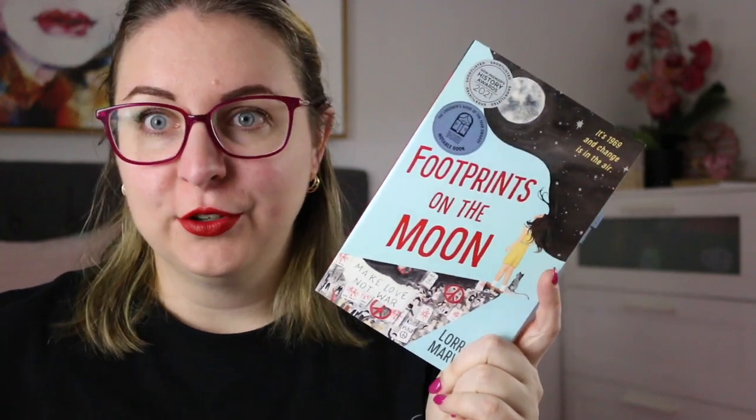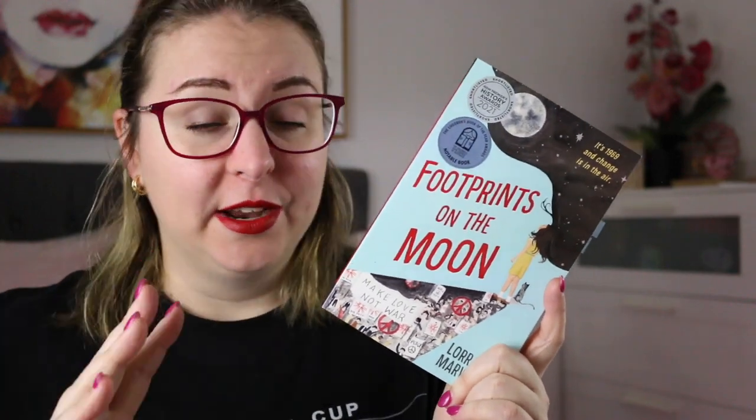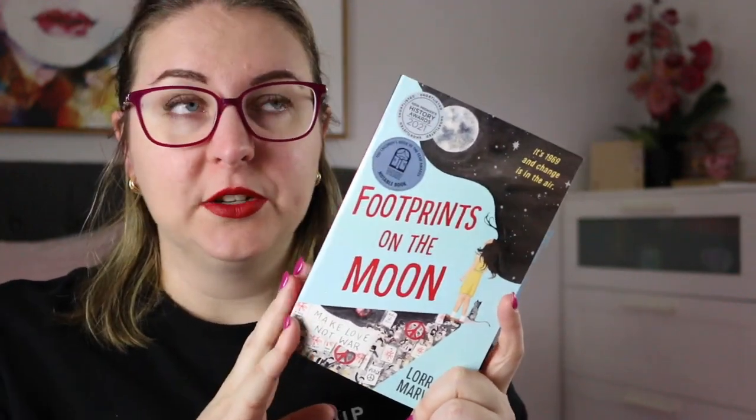Hi everyone, my name is Steph. This is Kidlet Joy and today I want to share my review of Footprints on the Moon by Lorraine Marwood. This is a historical verse novel set in Australia during 1969, amidst the Vietnam War and the moon landing. It is a really gorgeous book and I had a really great time reading it.